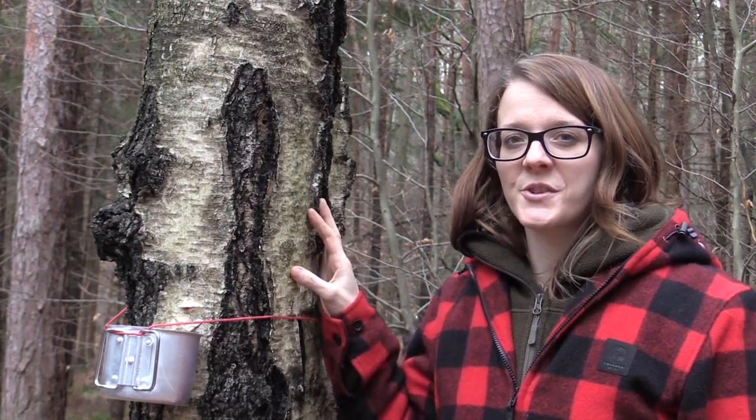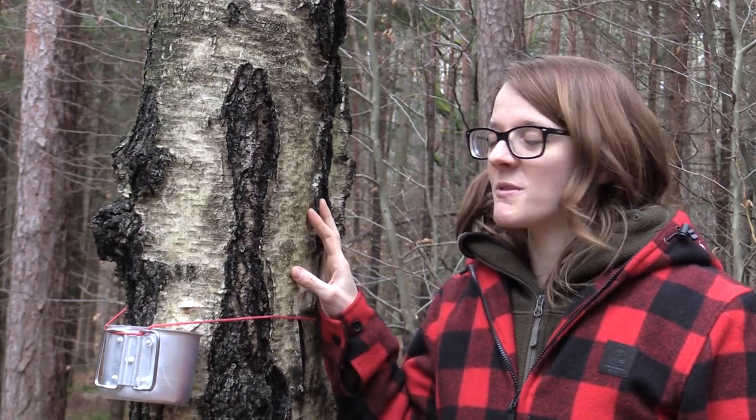And in Norse mythology the birch tree was a symbol for fertility and new birth, which is pretty interesting to know.